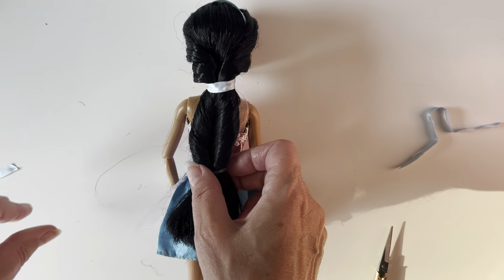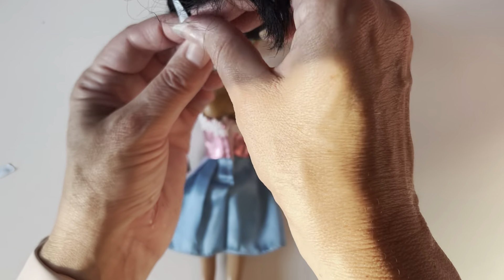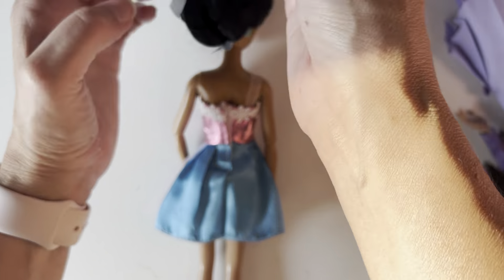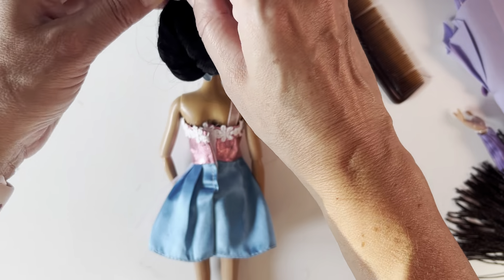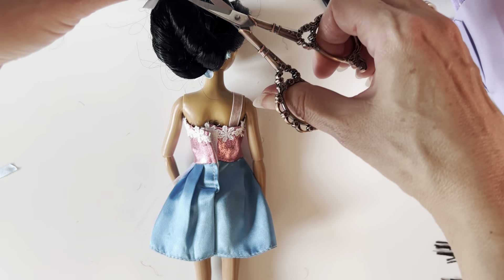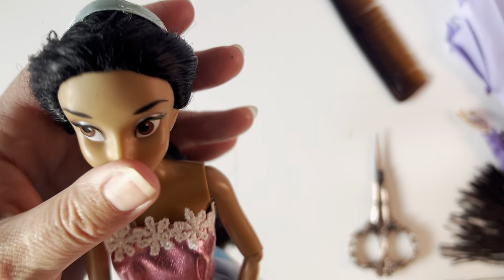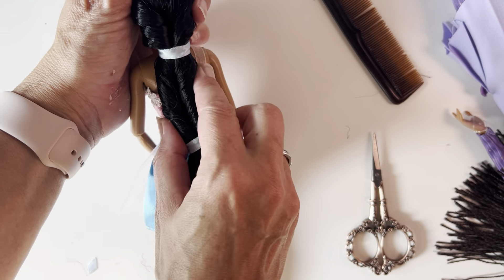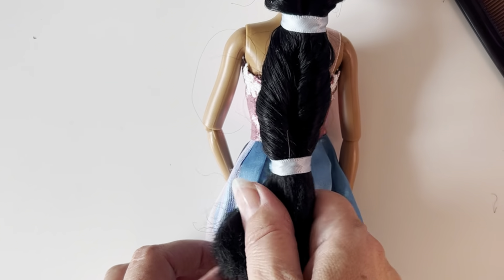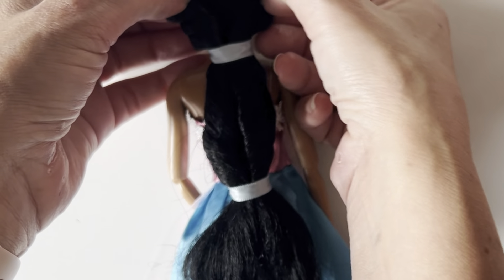Hair is still falling out a little bit, and the same with this one. Tie it on the inside, knot it. And there you have Jasmine's lovely ponytail. So that's how to make a Jasmine hairstyle. Let me know what you think. Thank you.